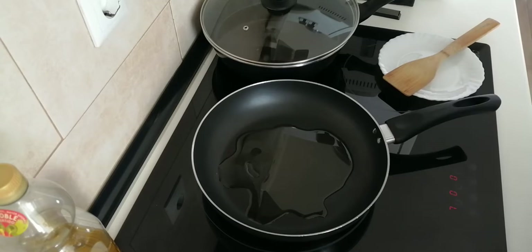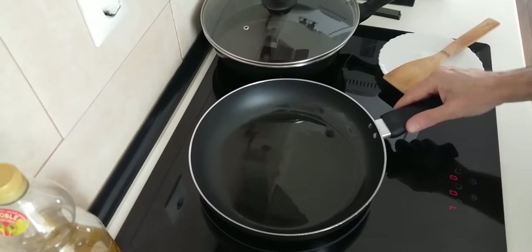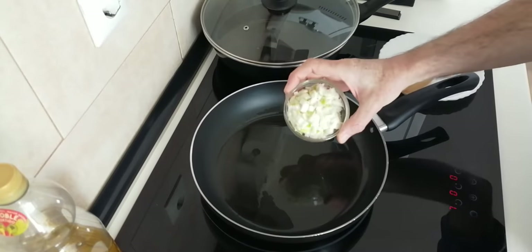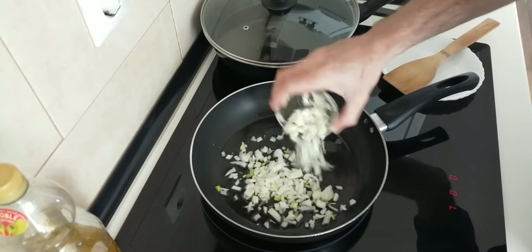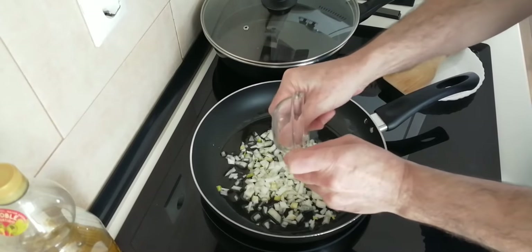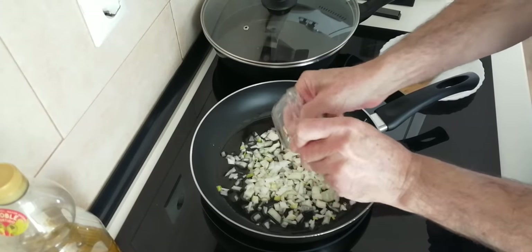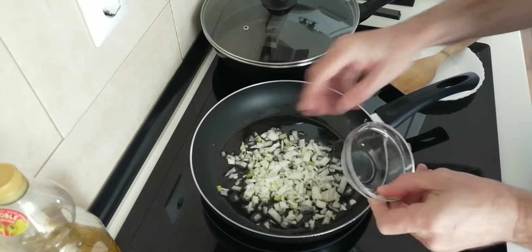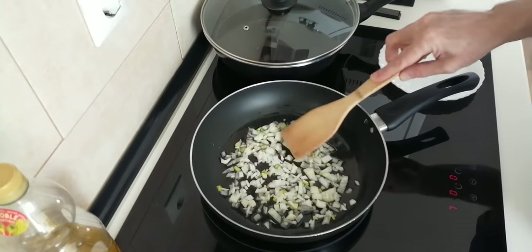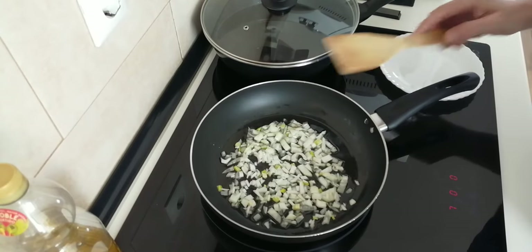So let's wait for that to heat up a bit. Once the oil is hot-ish I'll add the onion. I'm using about half a medium sized onion, and what I want to do is brown it all off nicely. So we'll wait for that.